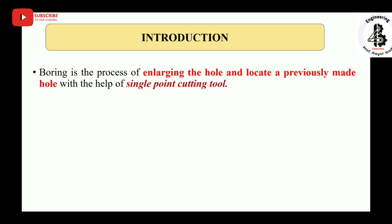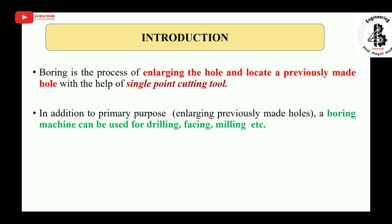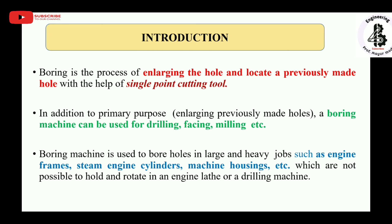Boring is the process of enlarging and locating a previously made hole with the help of a single point cutting tool. In addition to its primary purpose of enlarging previously made holes, a boring machine can also be used for drilling, facing, and milling.